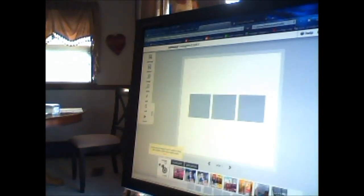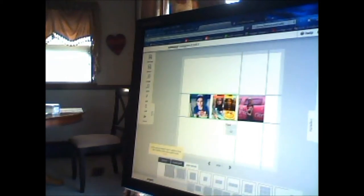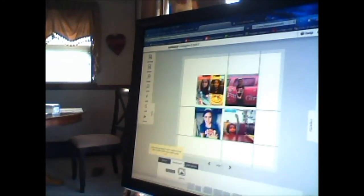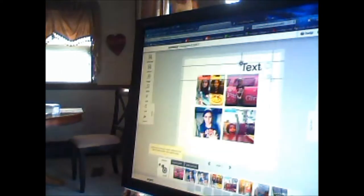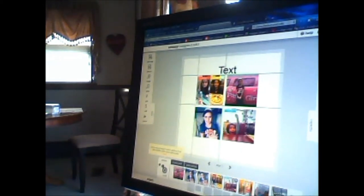You drag and drop photos into the layout page, throw some photos in — and if three photos aren't enough, you go back to your page layouts and select a different one; it grabs your photos automatically. They have backgrounds, galleries, and you can add text — put it wherever you want, enlarge it or shrink it. There's so much you can do with borders, sizes, and all kinds of customization.